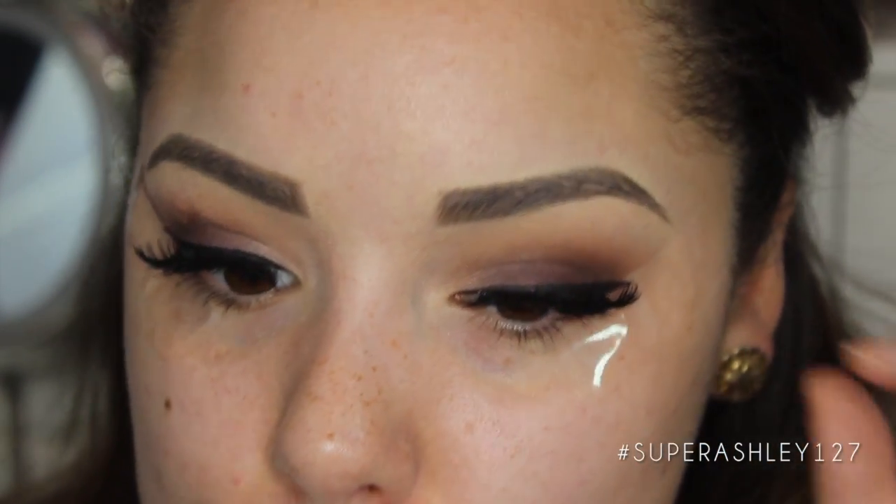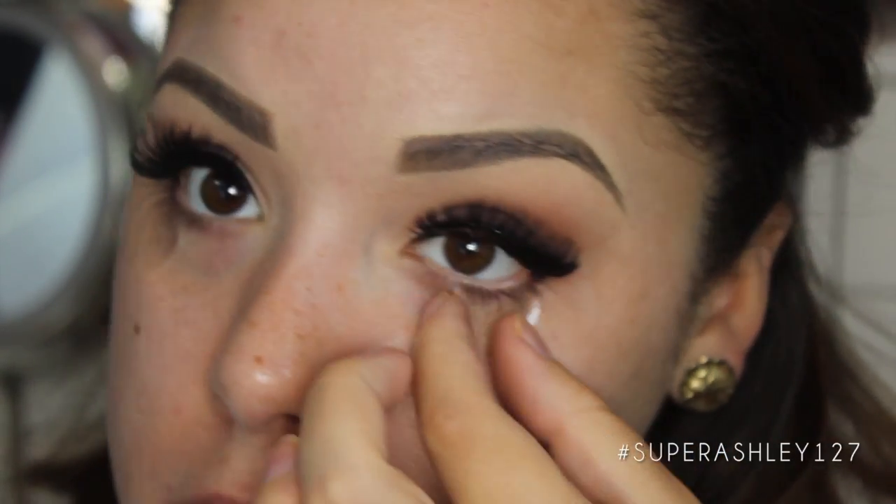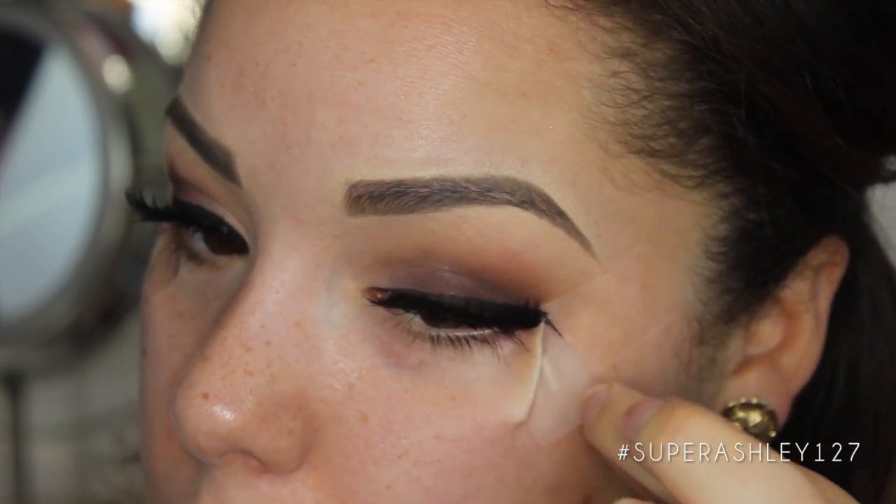My lashes are on — pretty intense, but I kind of like it. Now I'm going to peel off the tape so we can see what a nice clean edge we get. Perfect.